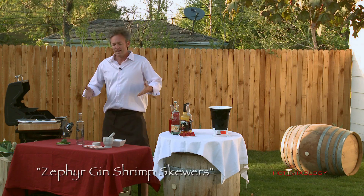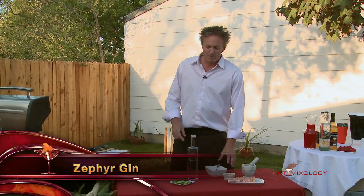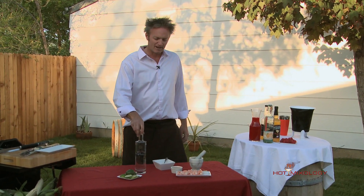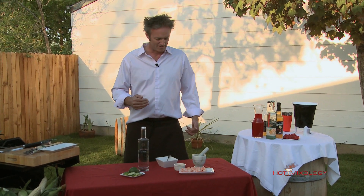I'm making the Zephyr Gin Shrimp Skewers. The marinade is the secret here with the Zephyr Gin. We're gonna use the black — last week we used the blue Zephyr Gin, which has the elderberry in it. This is just a black regular gin, but a premium gin. The Zephyr does it right when you're talking about gin.